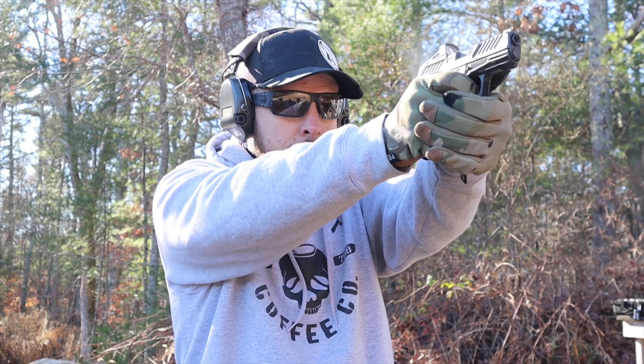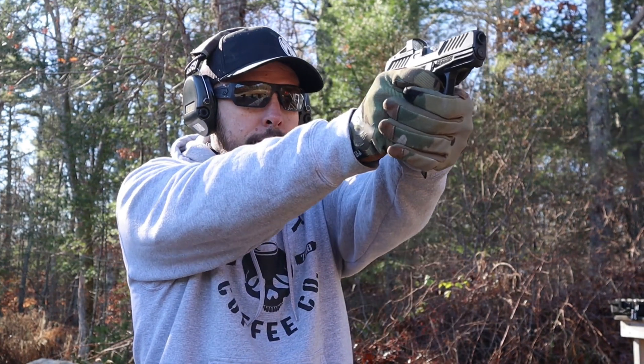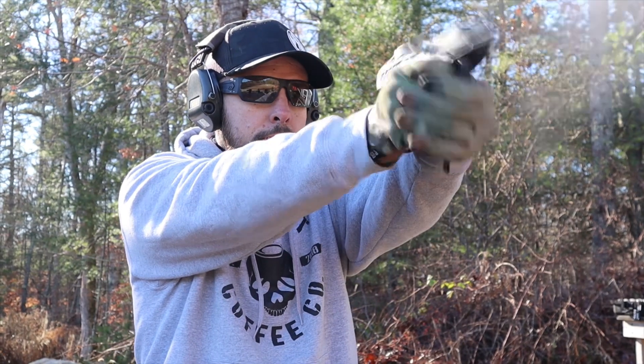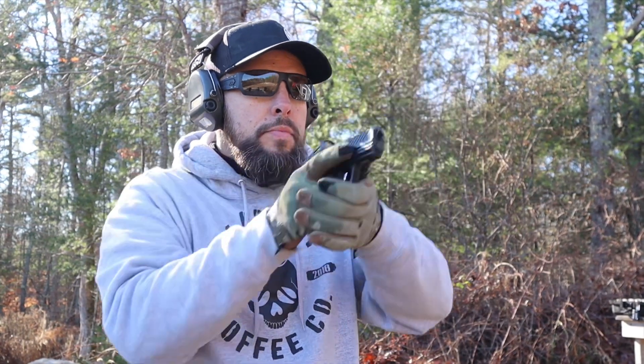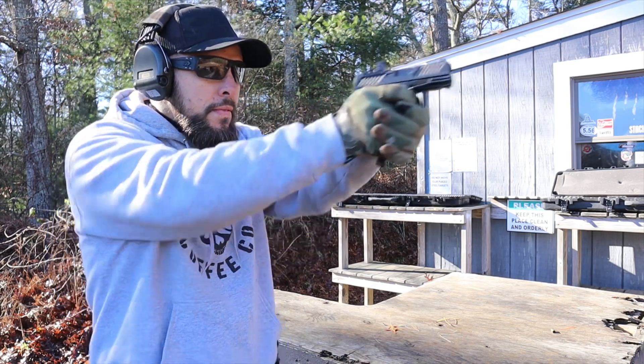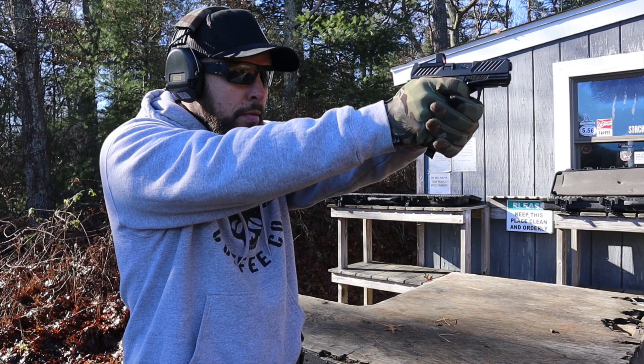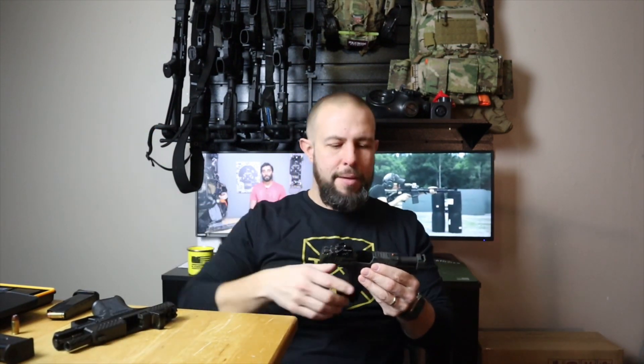Shootability is tricky because of the SIG's modularity. If I had a bone-stock SIG P365 next to a bone-stock CR920, I prefer the CR920 — something about it I like better, I shoot it faster and easier right out of the box. However, with the SIG's modularity — putting comps and different grips like the Icarus Precision XL frame on it — obviously that's a big advantage and the gun shoots much nicer at that point. Take it for what it's worth.